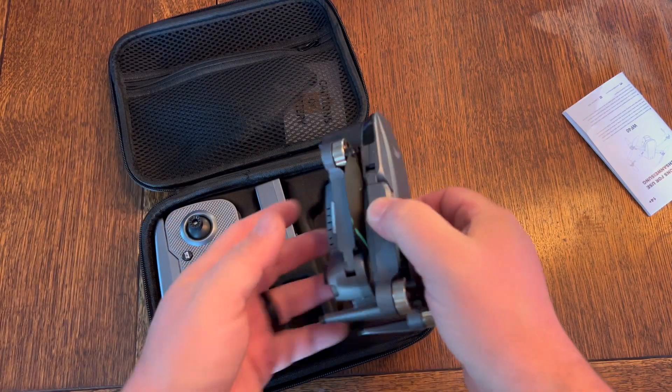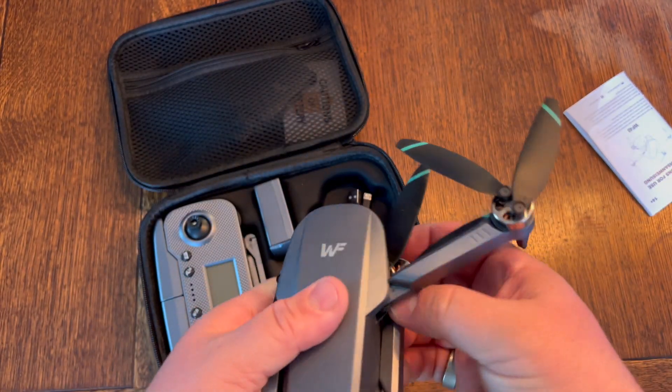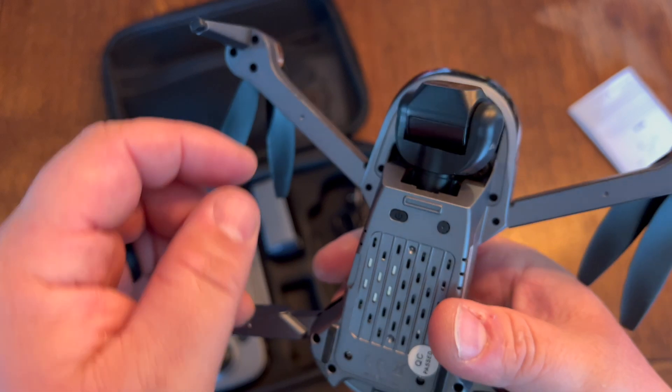Here's the drone itself. Again, it's 250 grams, very, very lightweight. You can unfold the arms just like this, and you have a guard on the front. Here is your 4K camera with a two-axis gimbal.